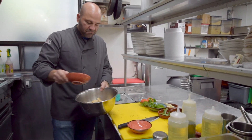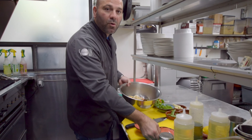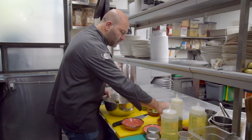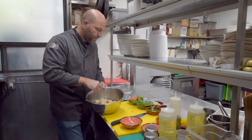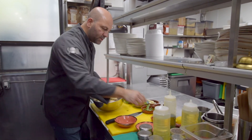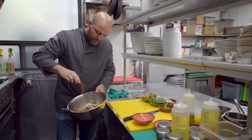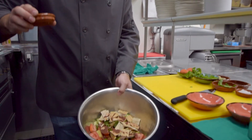We'll add all the pita chips in there — you can add a little more. If you don't want gluten in it, you can get rid of them altogether. Nice kosher salt. I like to put a generous serving of the sumac — it adds great flavor, so quite a bit of sumac in here.